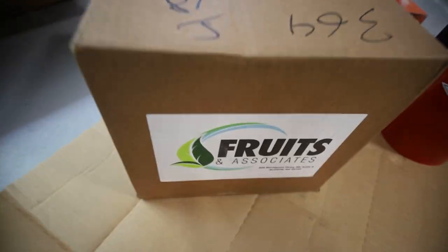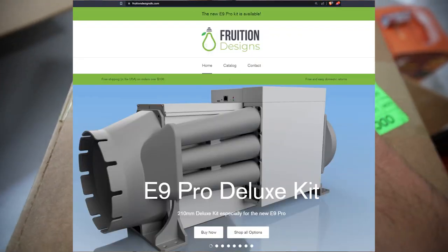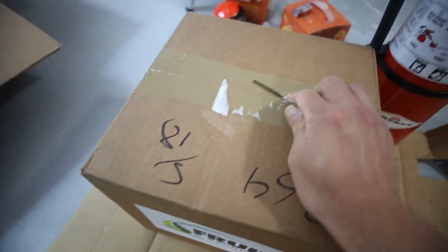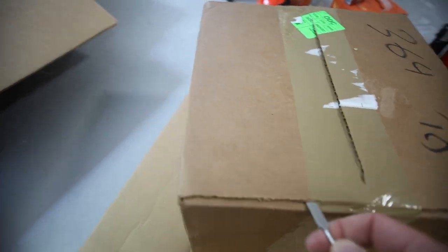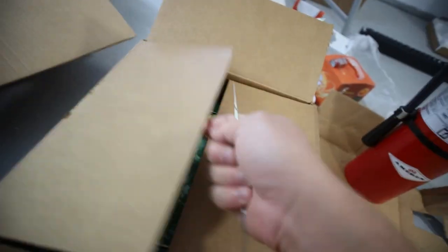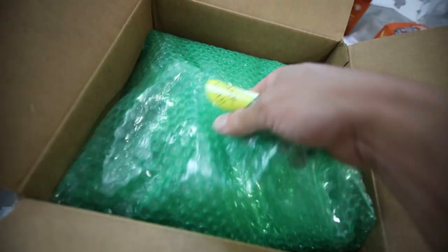Next package is from Fruits and Associates — actually, I think they rebranded. You guys may have seen a livestream where I added an ASIC shroud to remove the existing ASIC fans — you know, the Bitmain ASIC fans, which are very loud — and hooked up an AC Infinity. I believe what I've just been sent is another shroud, but for my Antminer E9 Pro.